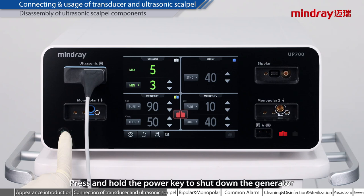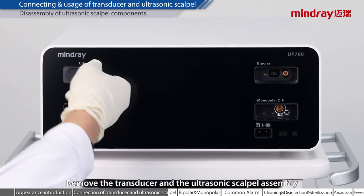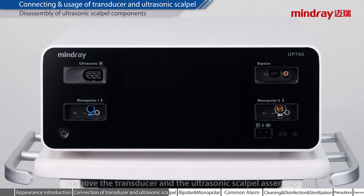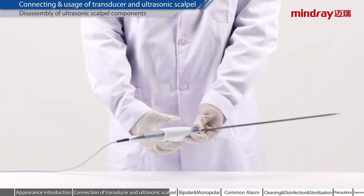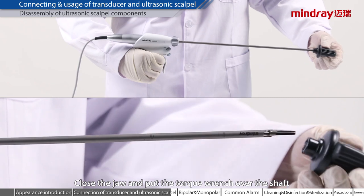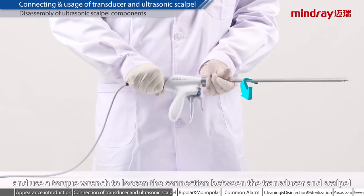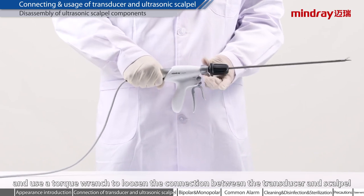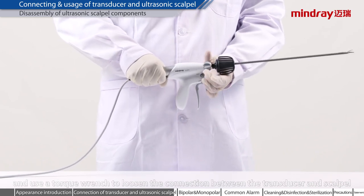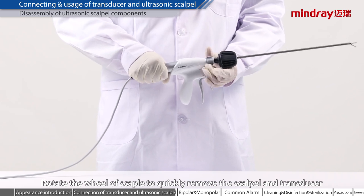Press and hold the power key to shut down the generator. Remove the transducer and the ultrasonic scalpel assembly. Close the jaw and put the torque wrench over the shaft. Hold the transducer handle with one hand and use the torque wrench to loosen the connection between the transducer and scalpel. Rotate the wheel of the scalpel to quickly remove the scalpel and transducer.